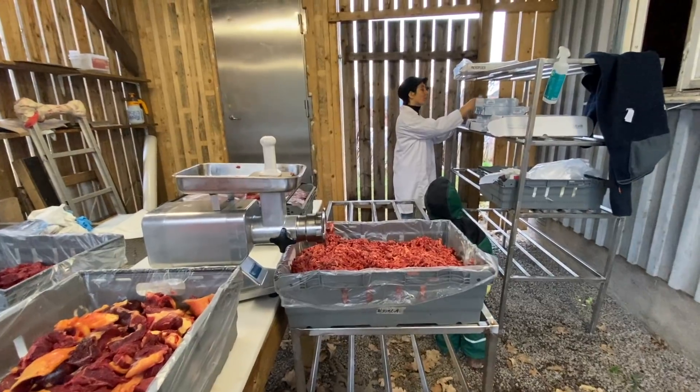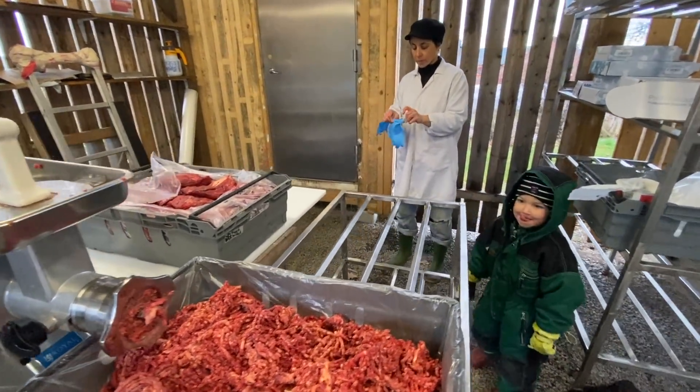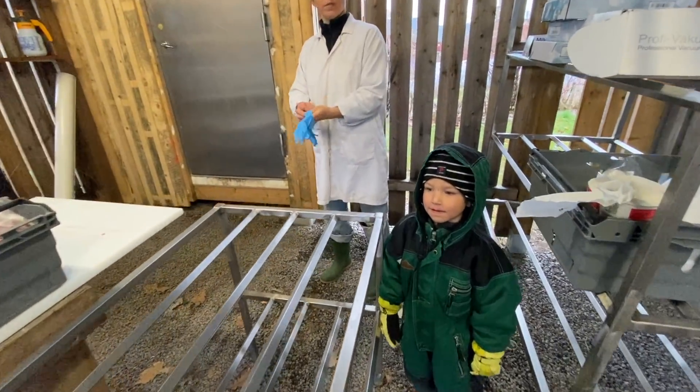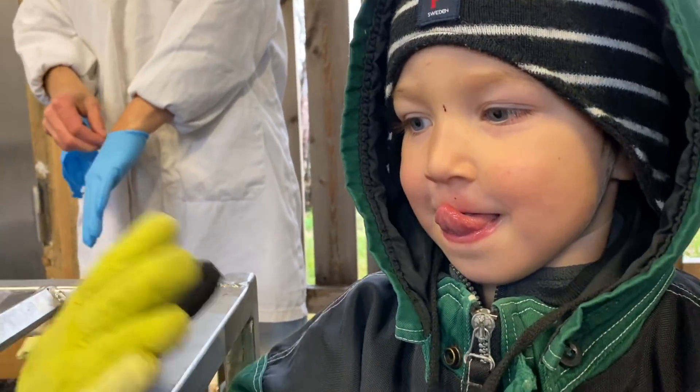It turns out our bags are a little bit small for some of the bigger cuts, so these folks are going into town to get some bigger bags. Ragnar, you've been so patient while mummy and daddy have been doing this, haven't you?